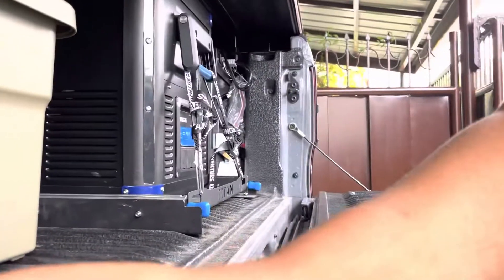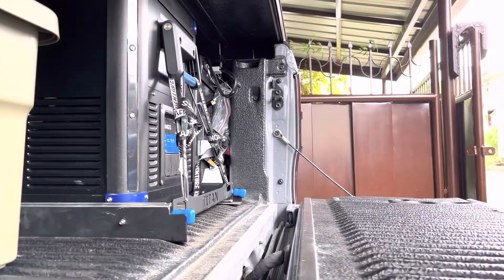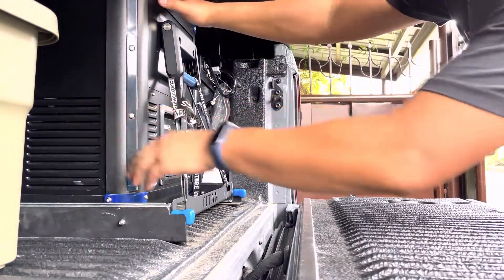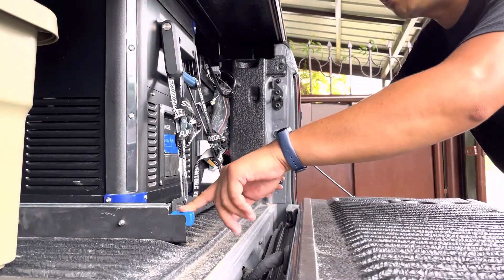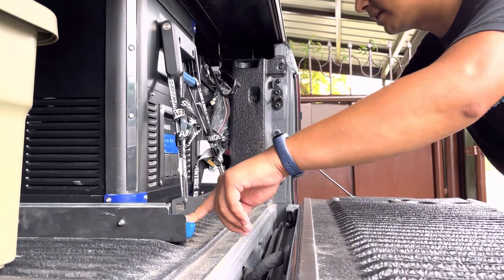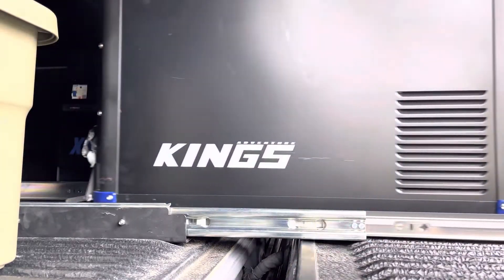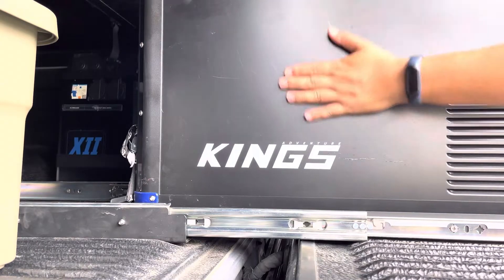Yung Kings Ref from Overland Kings. And ito yung Titan — ibang Titan to ha. Ito yung slider, and then you just make it slide here. Pala easy access — you just open the chest freezer.